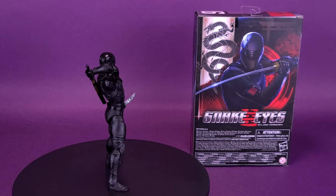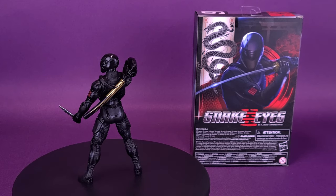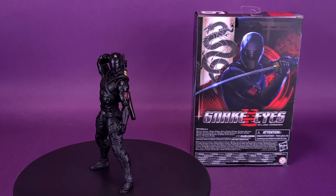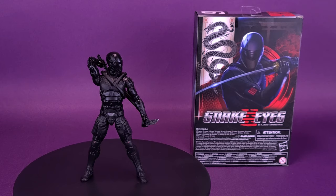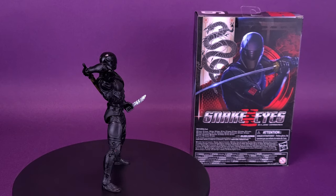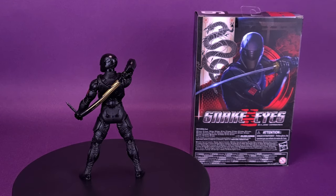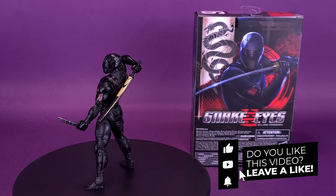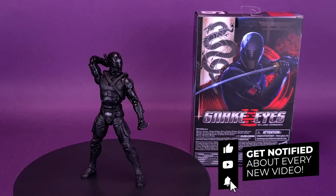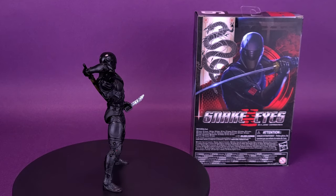Have you picked up this figure for yourself? Let me know down below in the comments — is his head big, or is it just me? Weigh in your thoughts on the G.I. Joe Classified Series Snake Eyes. Do you like the idea of getting a Snake Eyes backstory and the fact that this character is talking in the film? I'm sure they're going to explain it. If you're new to this channel, make sure you hit that subscribe button and turn the bell notification on, because reviews of both Storm Shadow and the Baroness from G.I. Joe Origins will be coming up shortly.